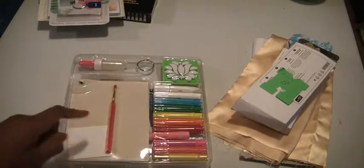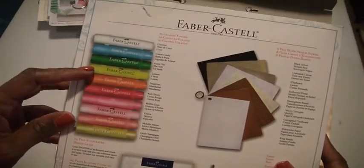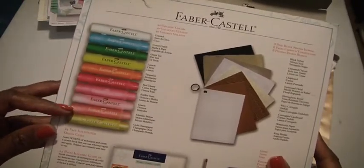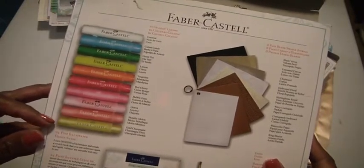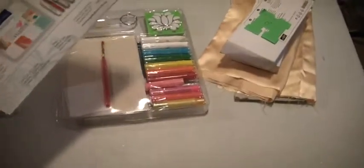So that would be fun. You can see all the lovely colors. There's coconut, cotton candy, green tea, lemon, tangerine, red cherry, bubble gum, guava, metallic metal, melon, and gold champagne. Also, there is a 24-page illustrated design guide to help you along the way.